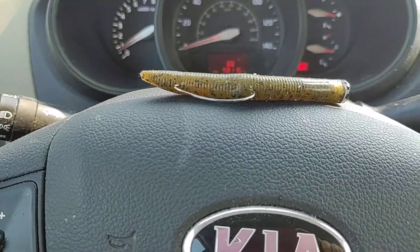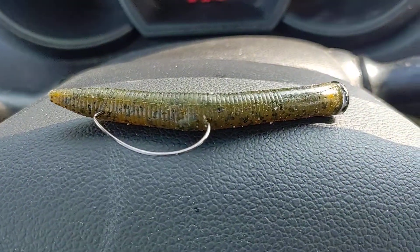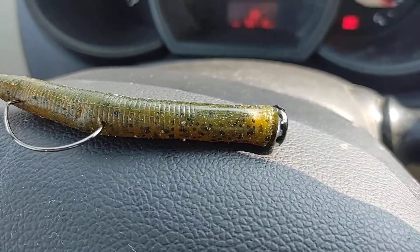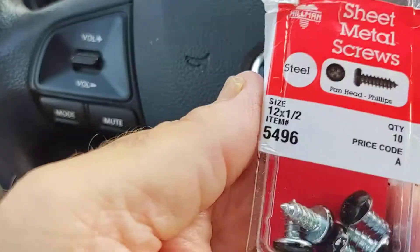I'm in the parking lot of Walmart here in my car with the air blowing. I'm showing this off here — this is one of my tiny chatter rigs. But really what I'm trying to show off is how I use the weights. It's really not a weight; it's really just a cheap little screw.